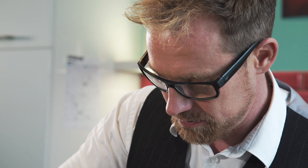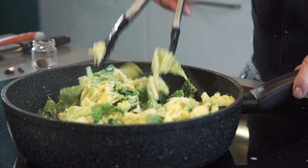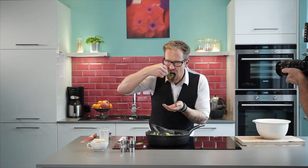That's enough nutmeg for me. Since we want to have a crispy, fresh taste of the cabbage, we won't leave it too long in there. Let's try this — it might need a little more salt and a bit of pepper.